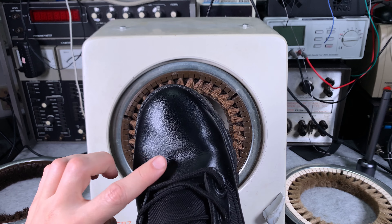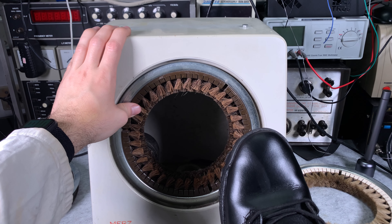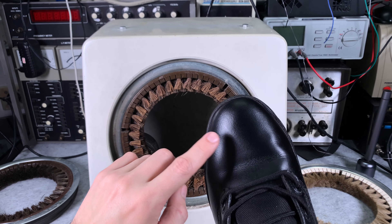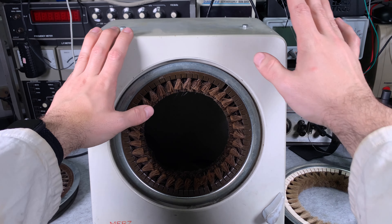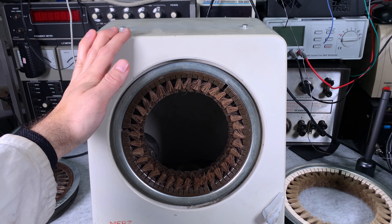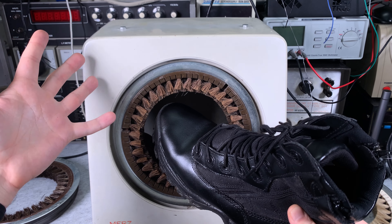You can nicely go out. As you can see the design is extremely interesting and the machine is working very well. So thank you very much for watching, I hope you find that interesting, see you next time and bye bye.